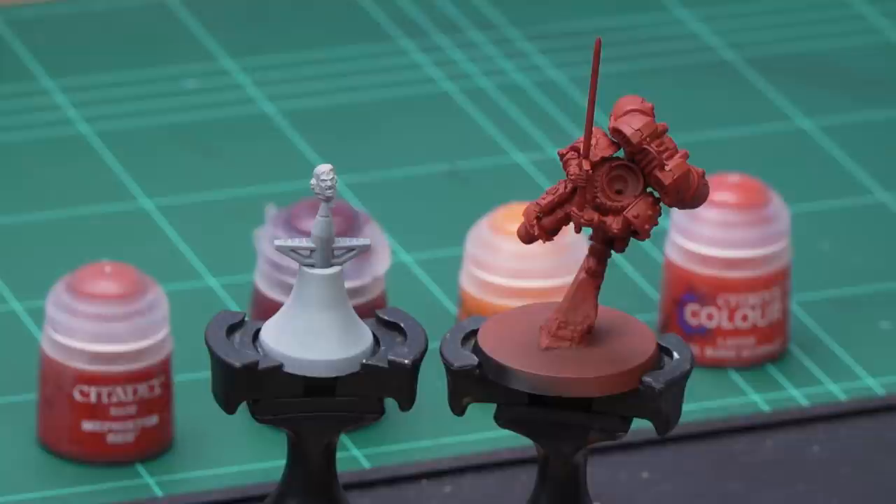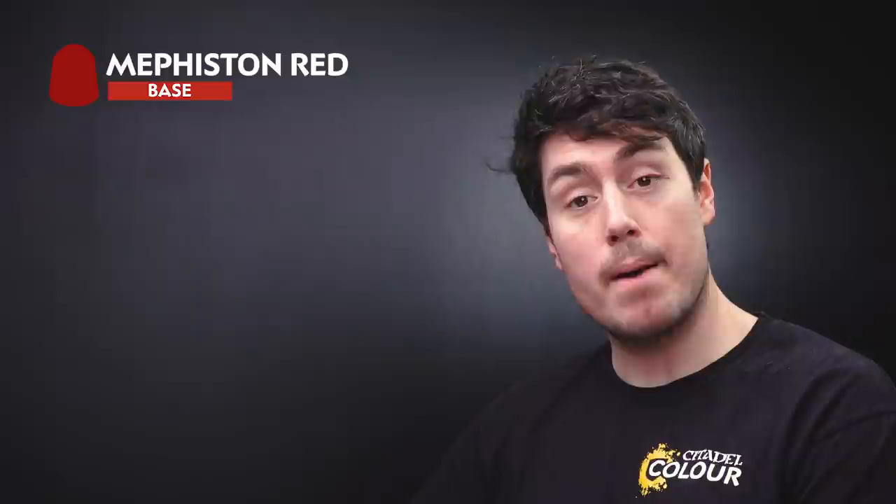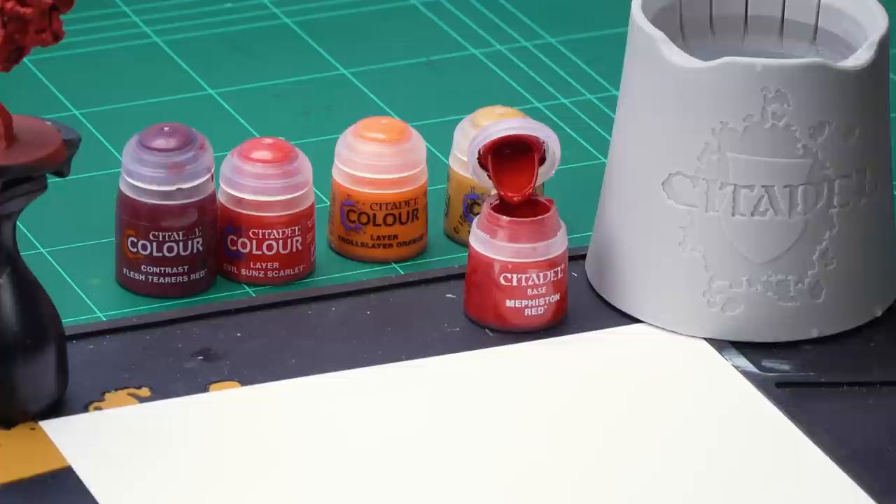The first thing that we need to do is undercoat the model. In this instance we've made two sub-assemblies: the torso and the head. For these assemblies we've used Mephiston Red on the torso and Grey Seer on the head. The first paint that we're going to use is Mephiston Red and apply this all over the torso. What this will do is make it really easy for us to tidy up if we make any mistakes because it has a slightly different finish to the undercoat.